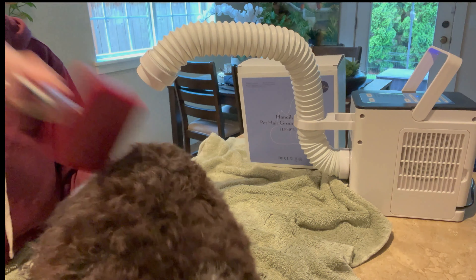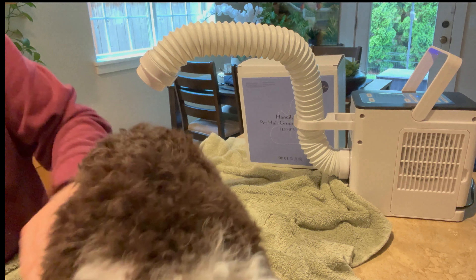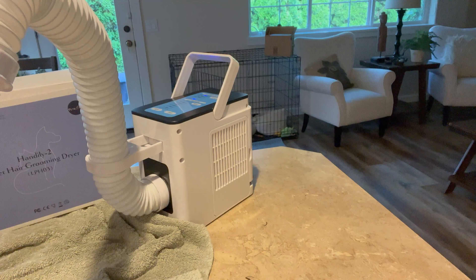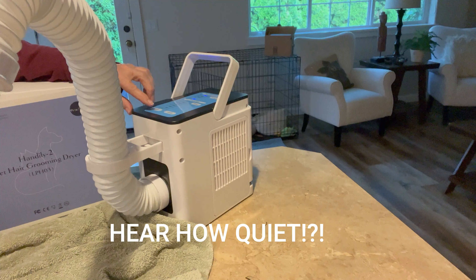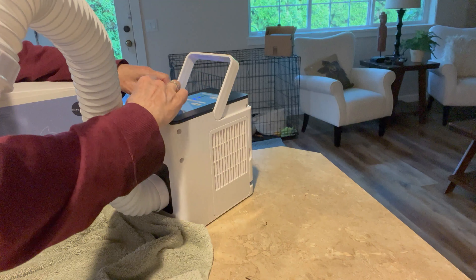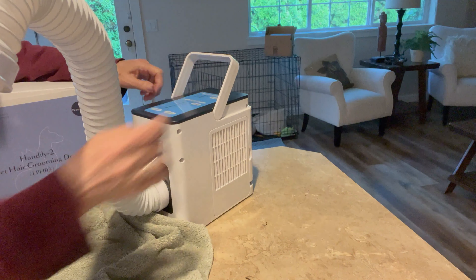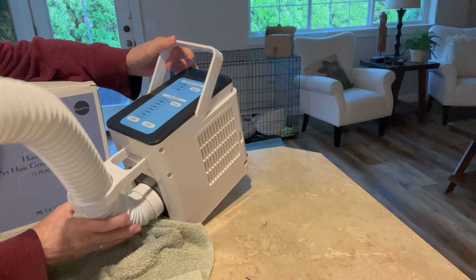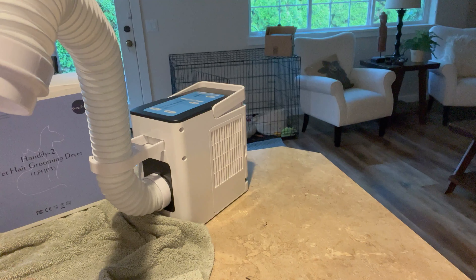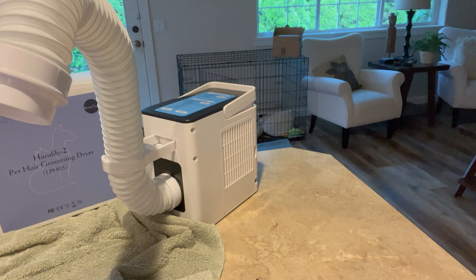Okay, let me stop here and show you a better picture of her when she's done. There she is — happy puppy! Before you go, they mentioned that when you turn it off it doesn't stop immediately. I'm going to push stop — yes, the lights are all off, but it's continuing to run because it needs to cool down. And now it's fully stopped.